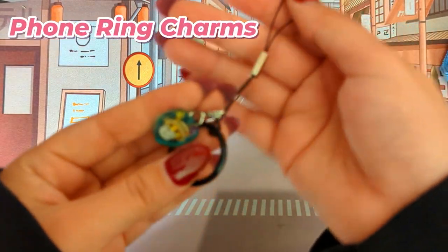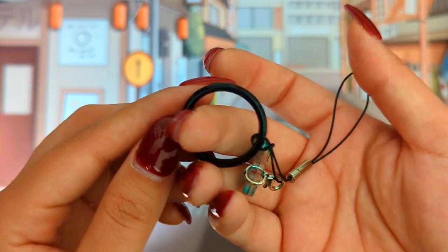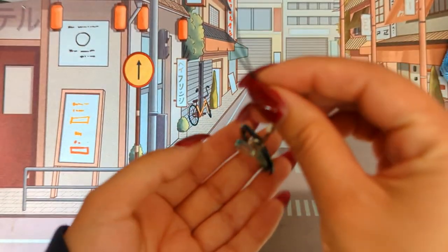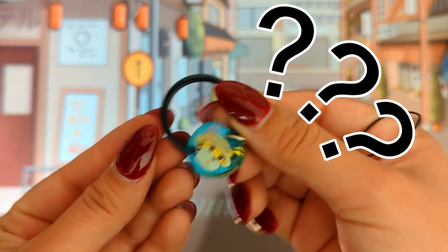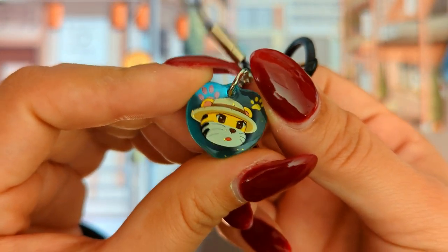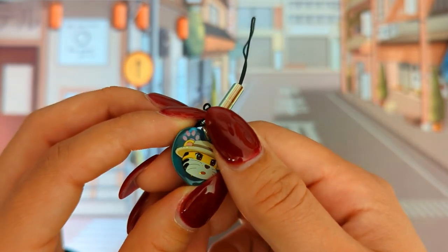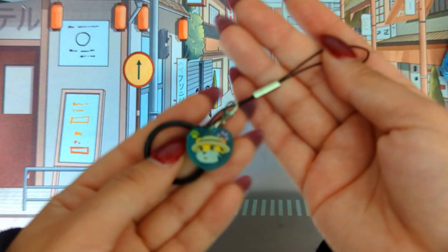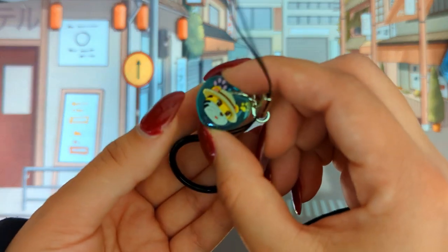Up next we have a phone wing charm. I didn't know what this was when I first saw it — there's like a wing to it. I thought it could be a charm for your phone, and when I looked at the list it was indeed a phone wing charm. The charm itself is very cute and it's also semi-transparent, which is very nice. So if you're ever making a charm, they can do semi-transparent. I just mostly don't know what the wing part is for — I think it's just for display. I'd mostly just stick with a regular acrylic charm.